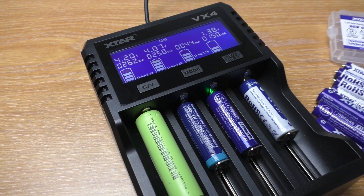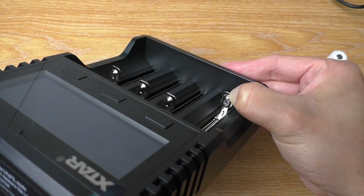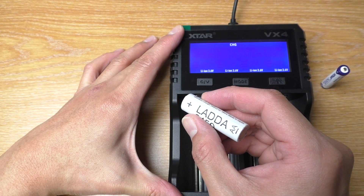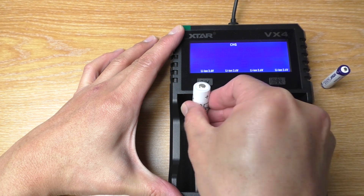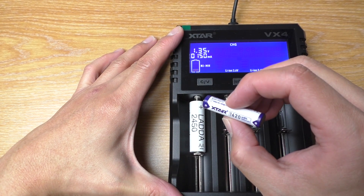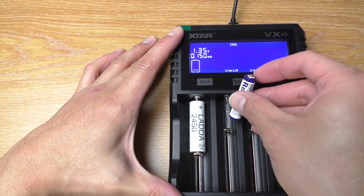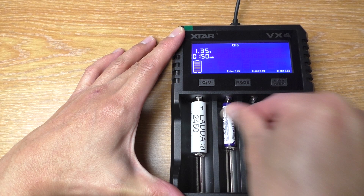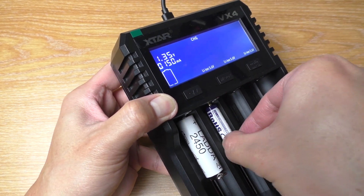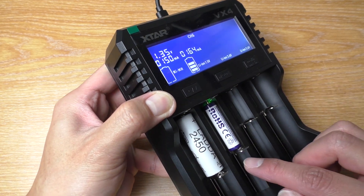Now let's look at the improvements. It can now charge 1.5V lithium-ion batteries. It has an extra contact point for smaller batteries, so now you can insert AA batteries without any problem. But for some AAA batteries, you might need to lift the back up a little bit to make it contact properly. Here you can see that it doesn't make contact, so you need to lift the back up a little bit to get it to touch the contact point.